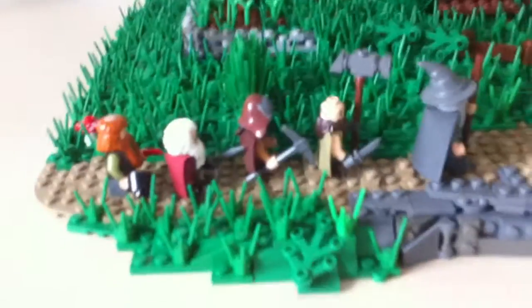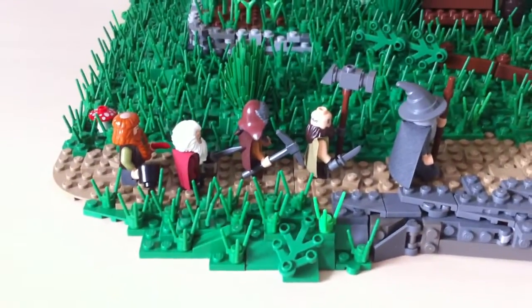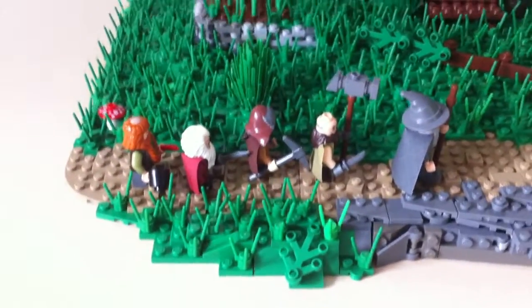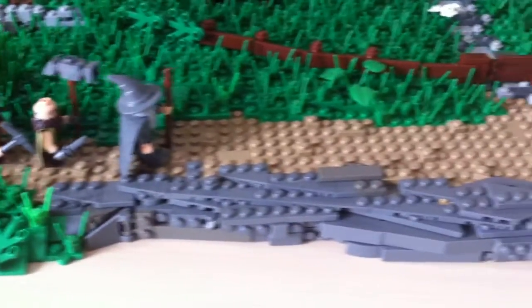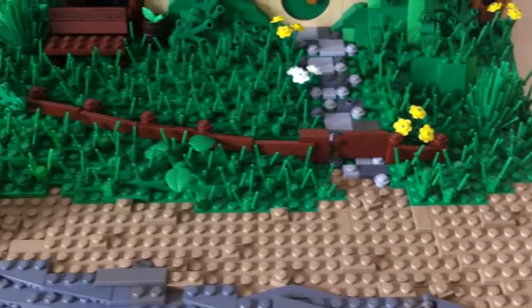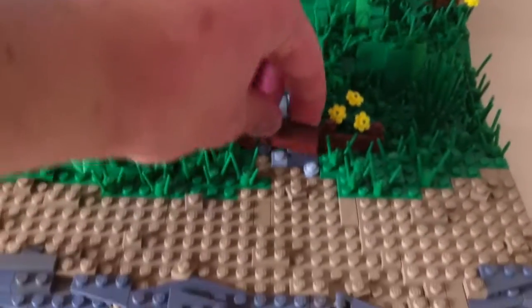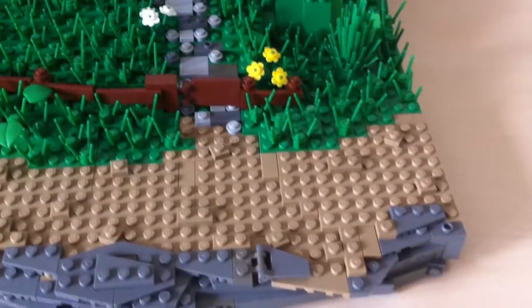First off, here we have some dwarves — the figures that you get in the set — with Gandalf leading them on the road. It goes all the way up to the pathway, up to the house. Here you can see the fence — pretty simple, but effective I think. You have the opening fence gate there, of course.